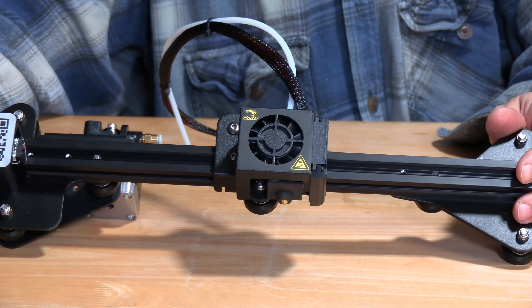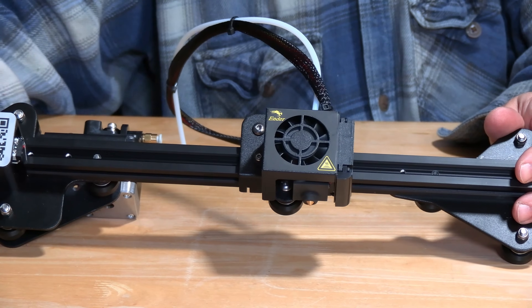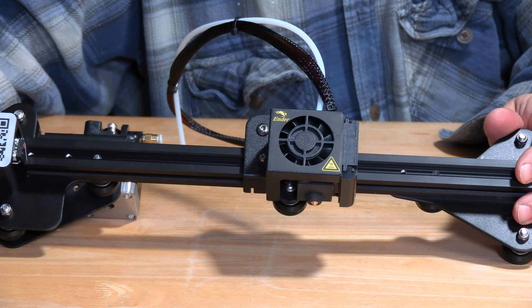This is the Creality Ender 3 Pro hotend. It's extremely similar to the Ender 3 version 2, Ender 3 Max, and several other Creality hotends, as well as other brand hotends.